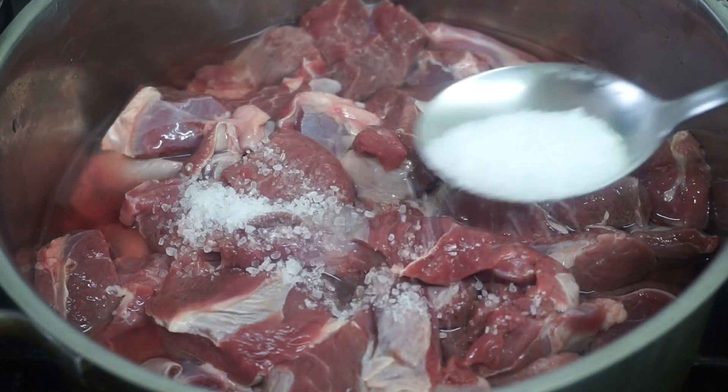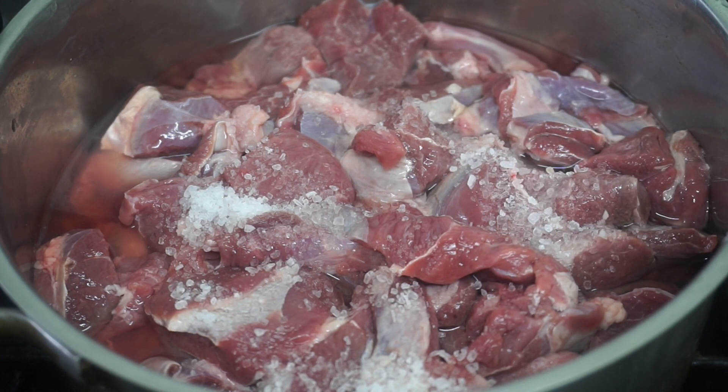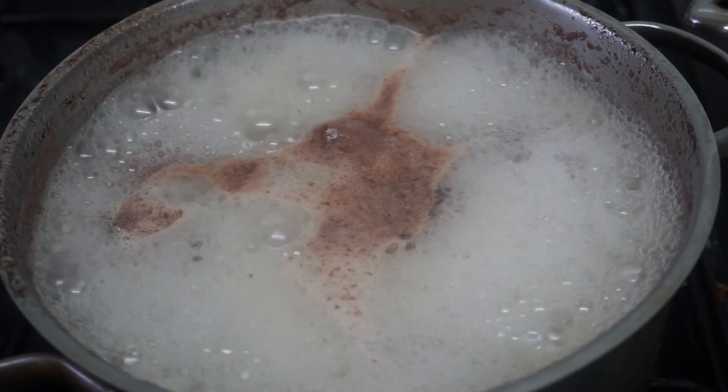Make sure you fill the pot with cold water so that it's at the same level as the meat. Once you've done this, add the tablespoon of salt and put it on the fire. Make sure you cover it. Once the meat starts to boil, remove the cover.